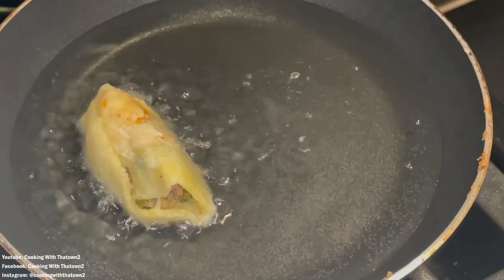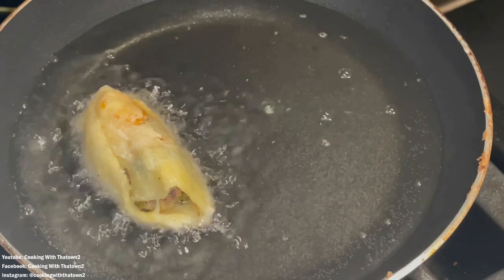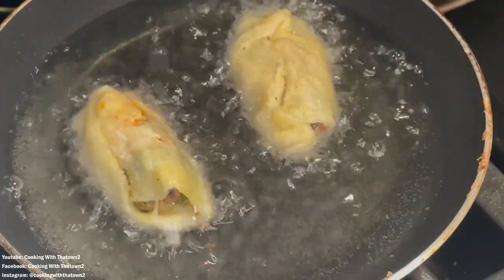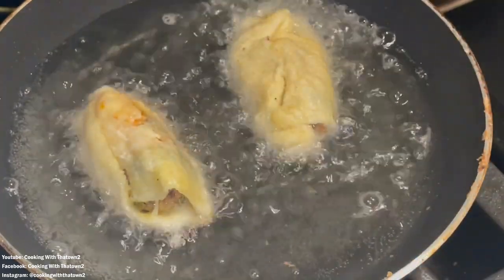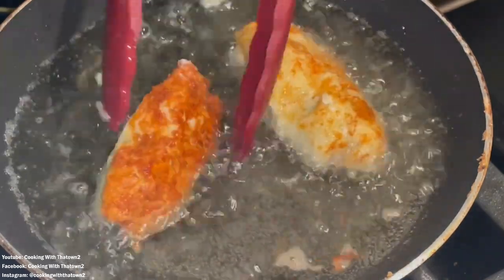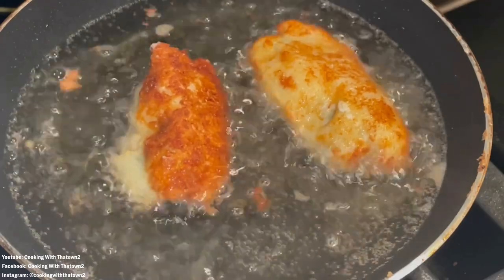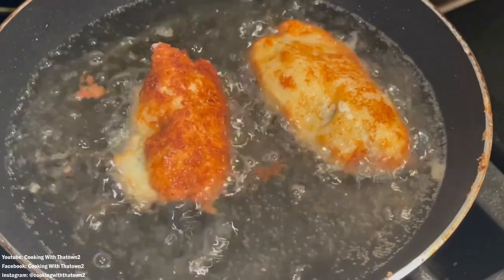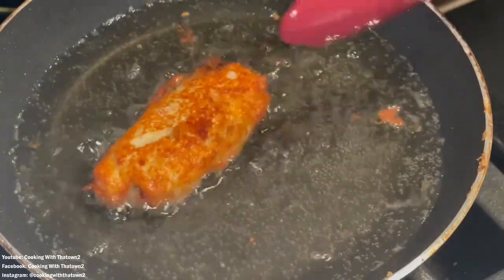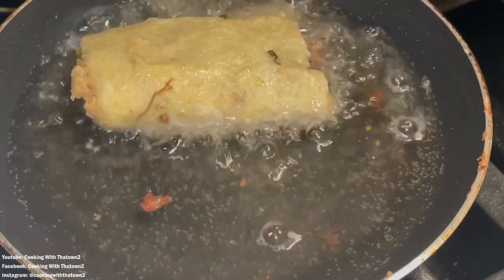I put the rolls in some almond oil that was already heated on medium-high heat. The video is sped up, but you really only need to cook these for about two to three minutes on each side. They brown up and get crispy pretty quickly, and you can see the color on those looks great.